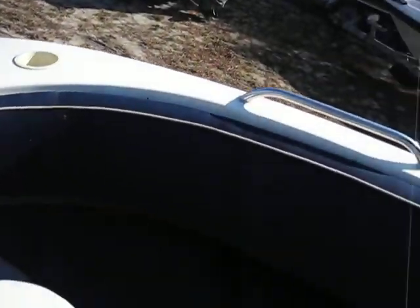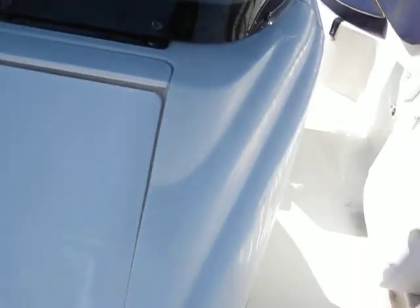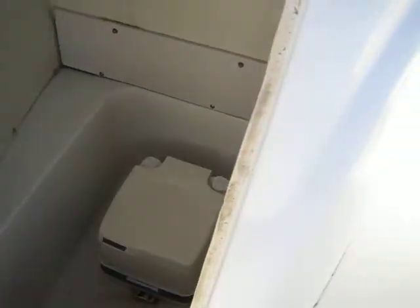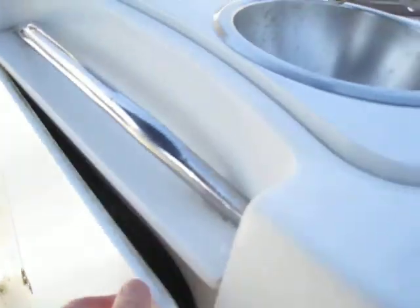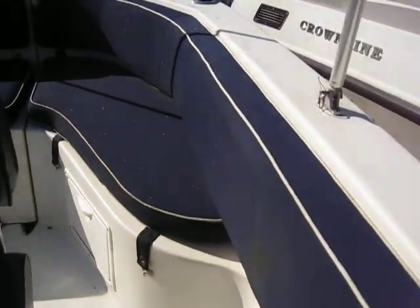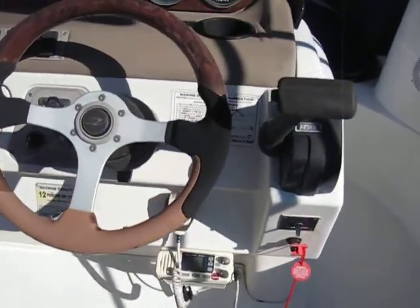Sorry if I'm breathing a little heavy — it's about 45 degrees out here. We have a port-a-potty area which is really cool, especially if you have kids or you're out on the water. There's a nice little sink setup, storage, and the cushions are in pretty good shape overall. The vessel looks real nice — chairs are in great shape. Let's take a quick look at the controls.